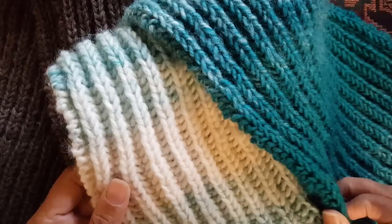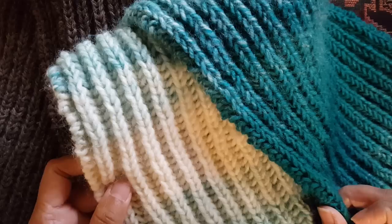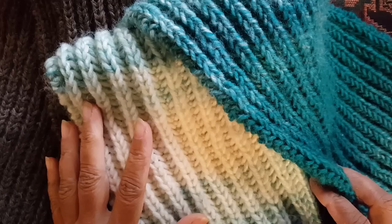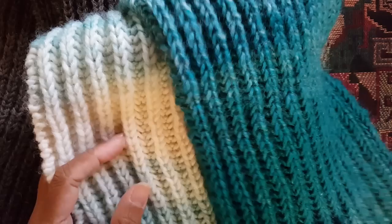Hey everyone! In this video I'm going to show you how to do a one color brioche knit stitch. I used to stay away from brioche stitch for a long time because I thought it was complicated and I was a little bit intimidated by it, but I've been working on the stitch recently and I've absolutely fallen in love with it, so I'm so excited to show you how to do this stitch.